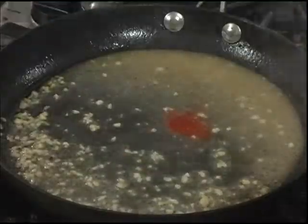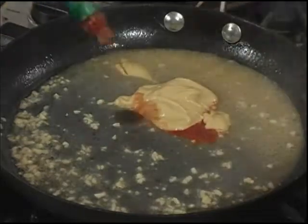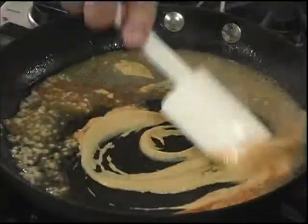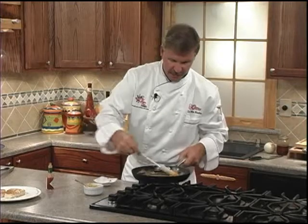Let's add our cayenne pepper, our Dijon mustard, and a couple shots of hot sauce, and we'll bring it together. It's going to cook quick, at about 30 seconds before it thickens up nicely. It's an easy pan sauce. Let's go ahead and serve it up.